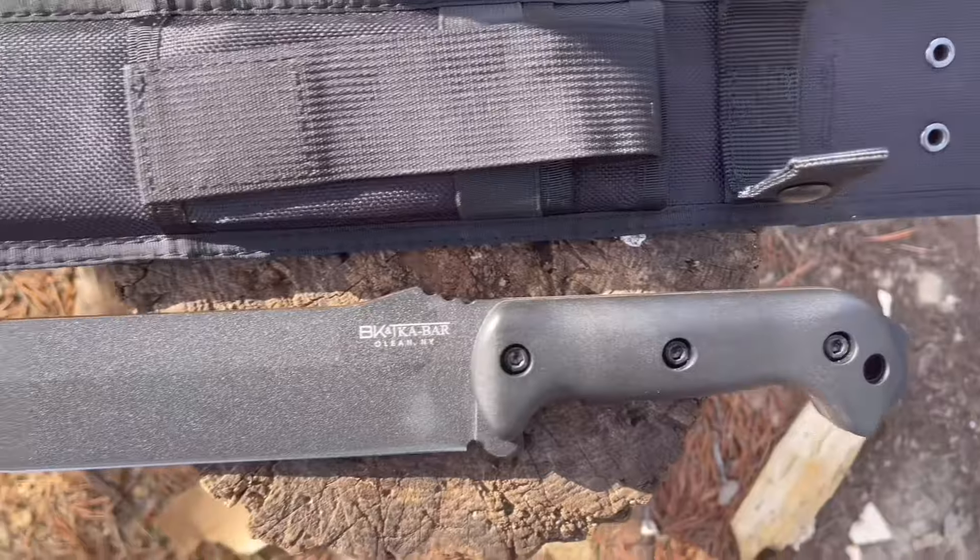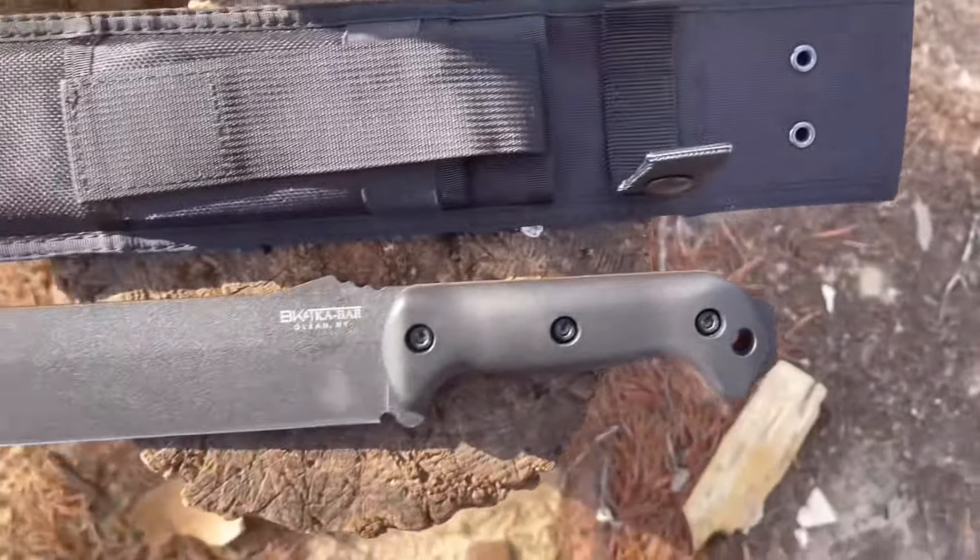The BK9 is a classic USA-made monster and a go-to for many. It's good for anything you want to use it for. It's obviously not only a combative instrument, but can be used easily as a machete for all kinds of bushcraft tasks. But this thing is called the Combat Bowie, so I want to give it a combat review.